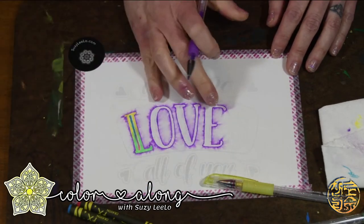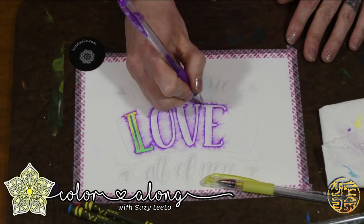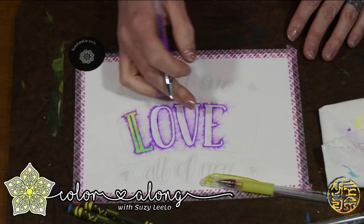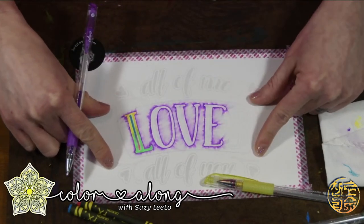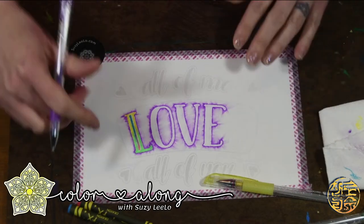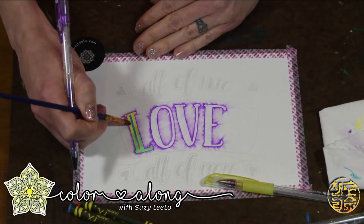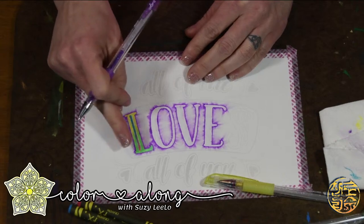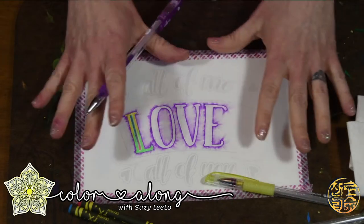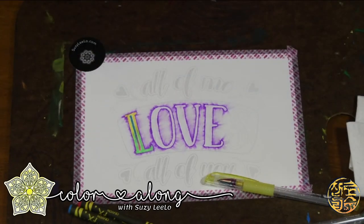Thank you guys for joining me and allowing me this opportunity to see how it is to do a live color along. Over on my YouTube channel, I have been starting to produce some how-to videos. I haven't yet done this technique in my gel blending series, but this was going to be one of the next techniques. This is a very quick and easy technique to use — you don't even need your brush, just use your finger and smear it over. I like this technique because it makes me feel more comfortable with the smudging and the smearing — some people don't like the smearing and smudging, and I say embrace it.